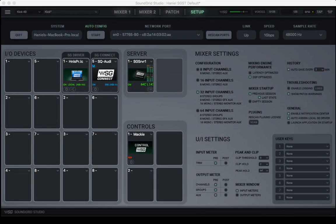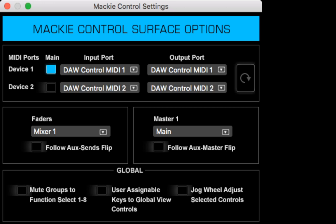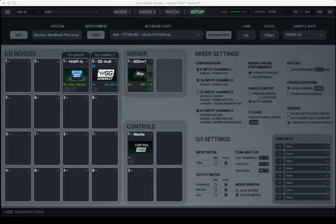In the Soundgrid Studio setup page, under Controls > Devices, choose Mackie Control. Hit the gear button to open the Mackie Control surface options. Under Device 1, choose DAW Control — that Allen and Heath software translator running in the background — MIDI 1, and output port DAW Control MIDI 1; that gives you the first 8 channels. Device 2: DAW Control MIDI 2, output port DAW Control MIDI 2 — that gives you all 16 channels. That's the Mackie Control settings.